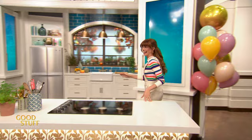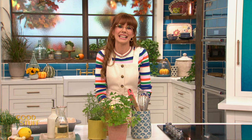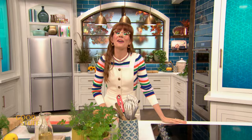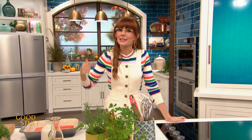Hello everyone and welcome! I am so excited to introduce you to my third cookbook baby, In Mary's Kitchen. It was such a pleasure to write and to see it born into the world — what an absolute joy. And to celebrate launch day, I am going to make one of my favorite recipes from the book. But it's not just me cooking today.